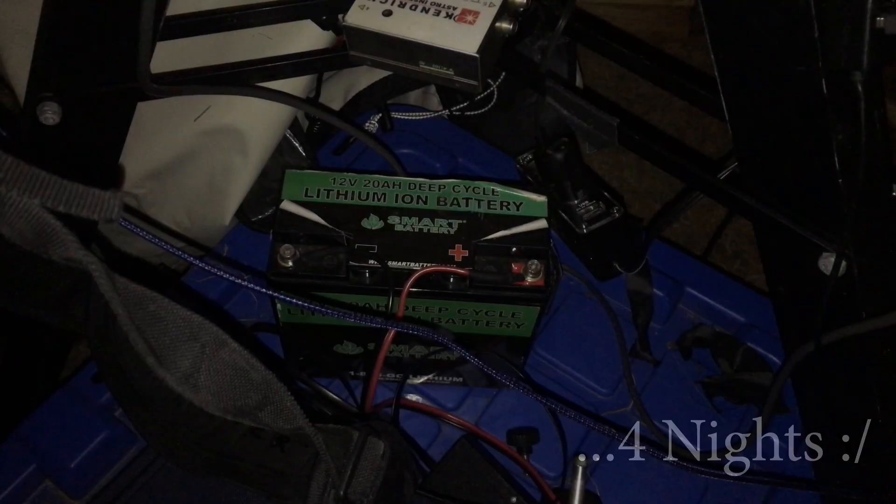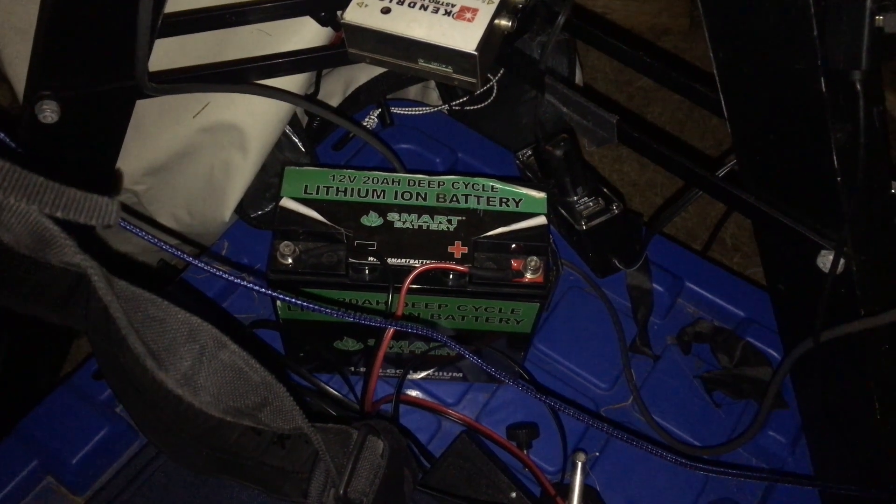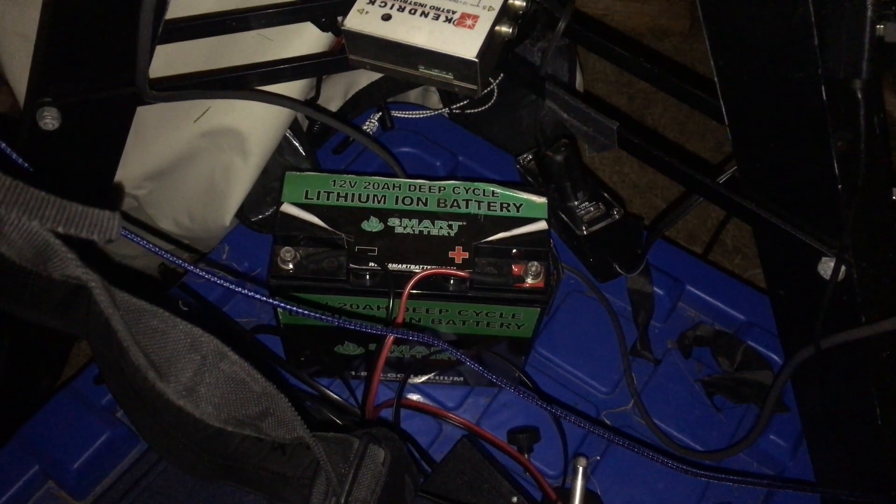I didn't charge the battery from the previous night — I thought it was a pretty big lithium-ion battery, probably good for a couple of nights, maybe three nights. Apparently it's not. It is currently 2:15 in the morning and the battery just died, which means I lost my dew heater for the main scope. The dew heater is going to shut down, and I also lost the mount power, so it's no longer guiding.